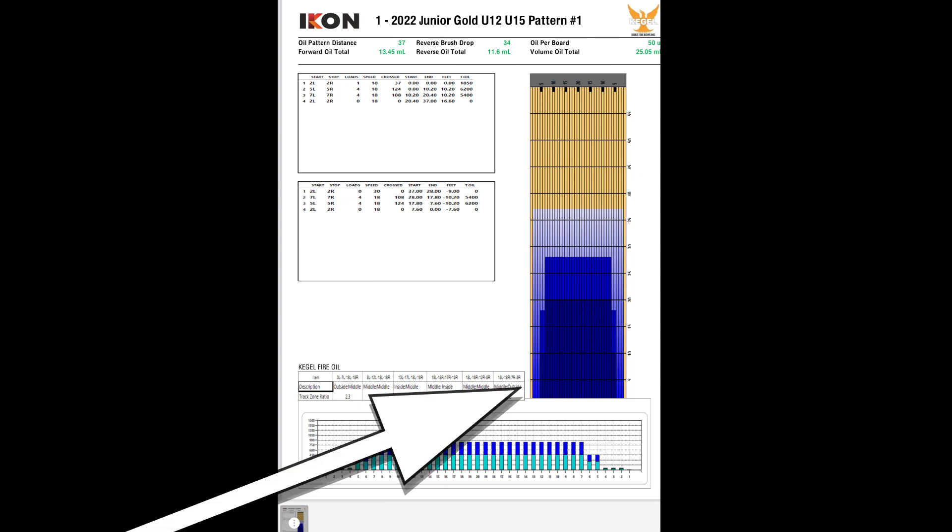If you or another person keeps throwing the same line, that actually pushes the oil down the lane — this blue area here is oil that's been pushed down. This would result in you needing to maybe move right, change your bowling ball, or do something to make your ball hit the pocket if it's going light or not hooking enough.